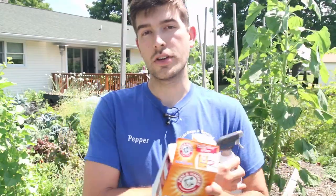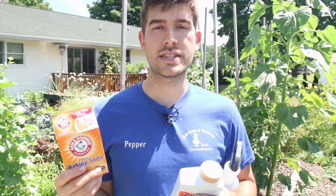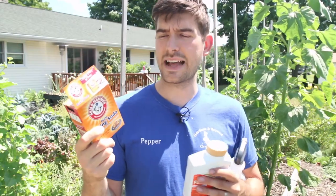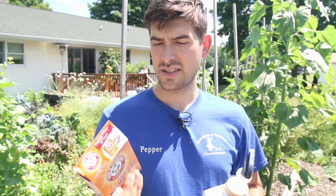The two sprays I really like to use: my first go-to is baking soda. Everybody's got baking soda on hand — anyone that does any baking, has a smelly fridge, or scrubs some pans. Baking soda is very gentle, and you can dilute it down or increase the concentration depending on how much you use, so it's very versatile in that sense. It's also organic and very inexpensive — this box costs like a buck twenty-five or two bucks.